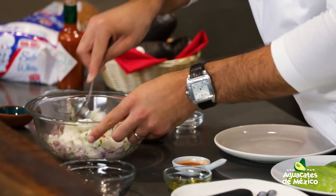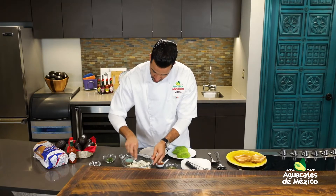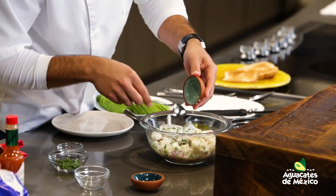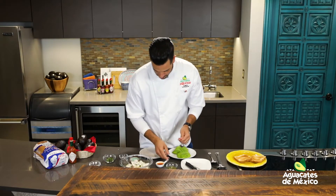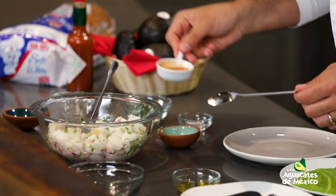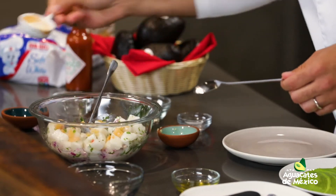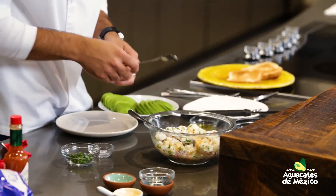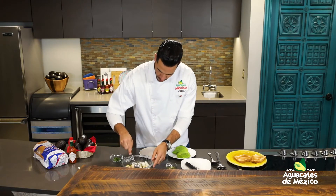Vamos a dejar el ajo y un toquecito extra que tenemos aquí en una salsa. A mí me encanta el ceviche, por eso me lo saboreo mientras mezclo. Tenemos entonces ajo picadito y esa salsa que les comento, un poquito de salsa tabasco. Dejamos la sal y un poquito para decorar de cilantro, mezclamos bien.